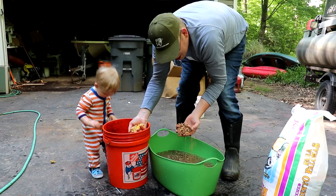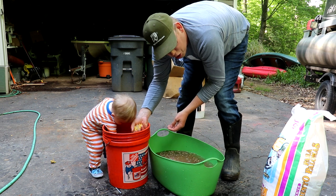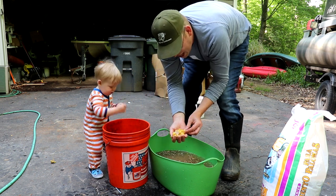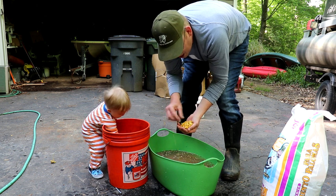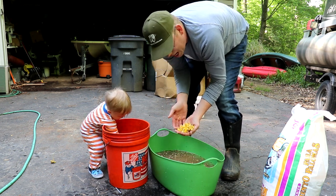Boiled bird seed is a great chum, but it's a lousy hook bait — it doesn't go on your hook very well. So I like to add some feed corn to my bird seed, just so the carp get used to seeing it, and then I can have bits of corn on my actual hook.